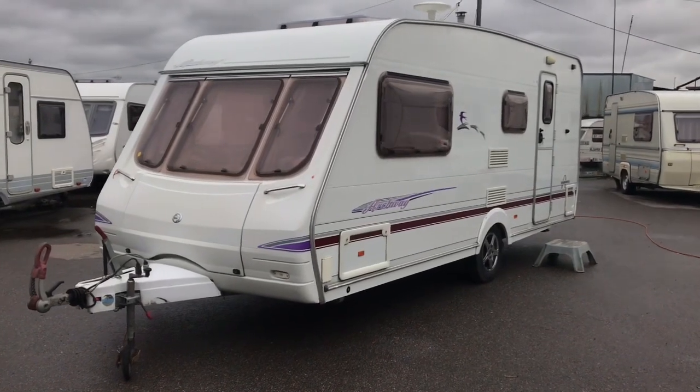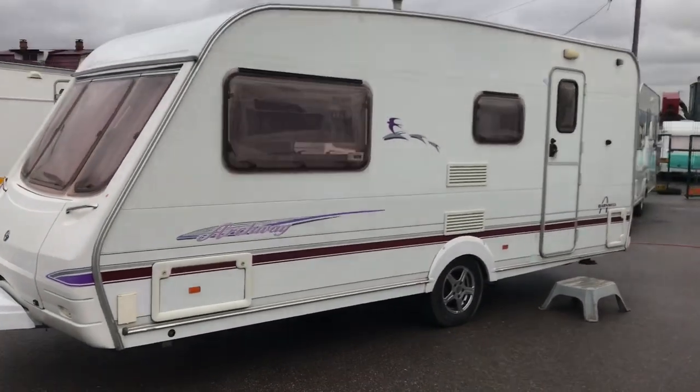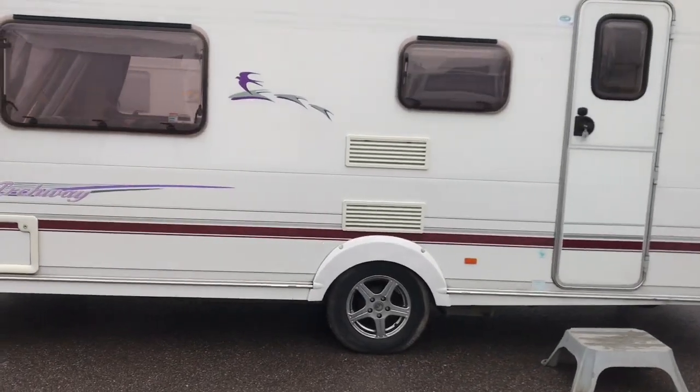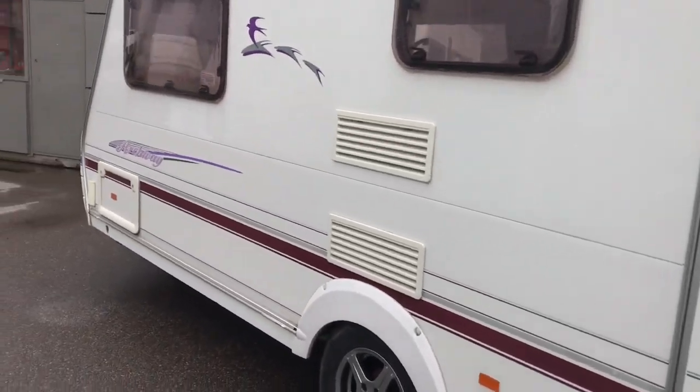Hello dear friends! Today we are reviewing the English caravan Swift Torchway from 2004. The trailer has been customs-cleared and is located in St. Petersburg, at Shosse 50A.